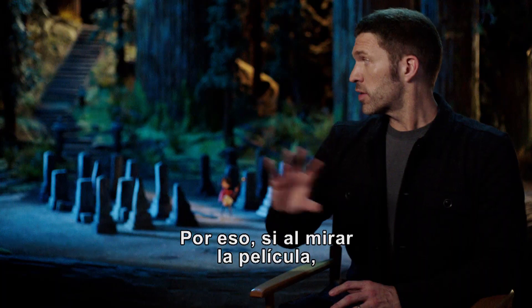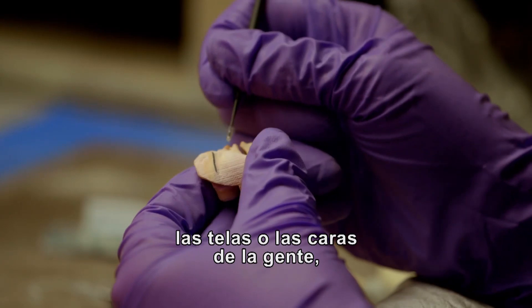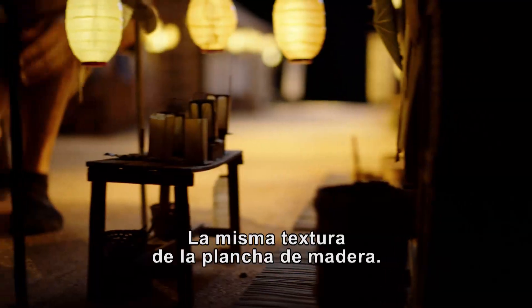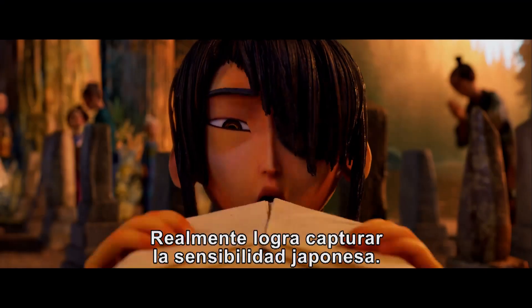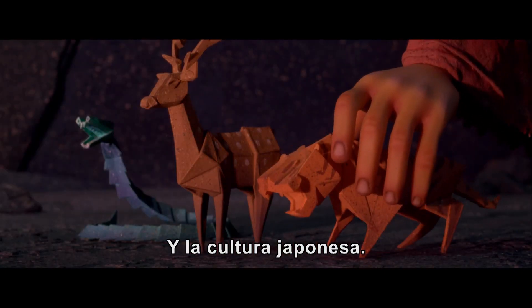And so if you look at this film in all the surfaces — in the ground, in the skies, in the fabrics, in people's faces — everything has that same quality, that same woodblock texture because it was rooted in this one place. It's really capturing the Japanese sensibilities as well as the Japanese culture.